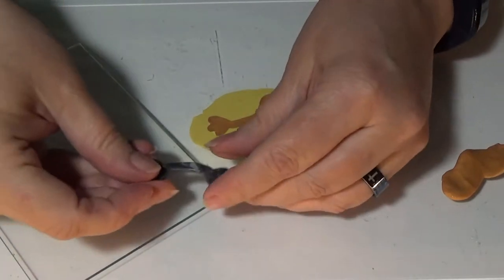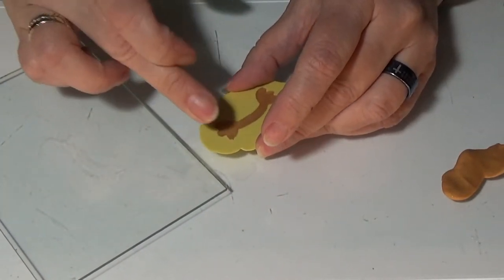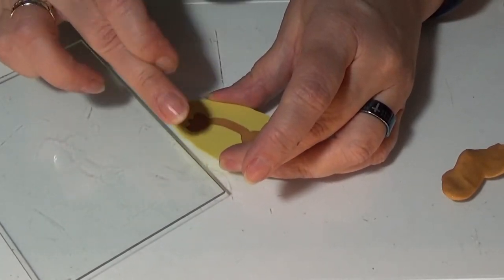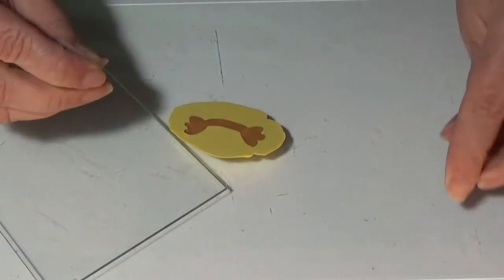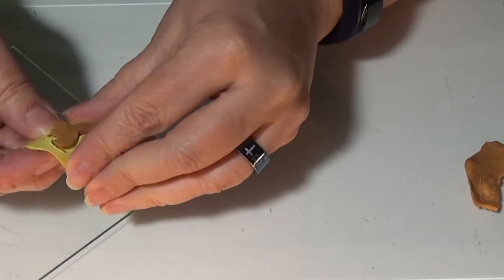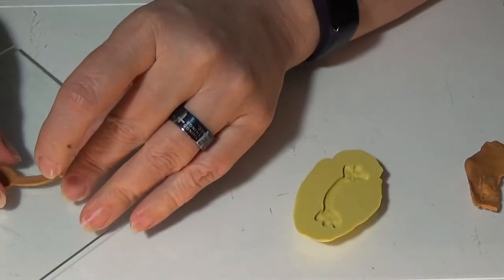I made a mold of my handle that I designed and I just put some gold clay in there because I want the handles to be gold colored. I'm making sure it's picking up every detail. Then carefully releasing it from the mold.